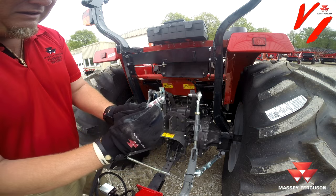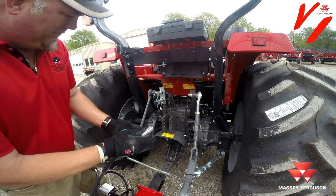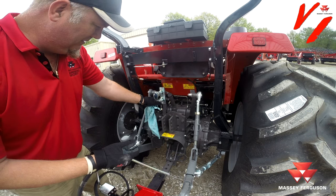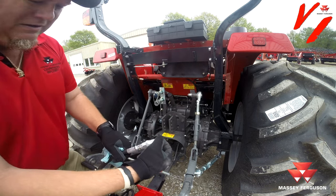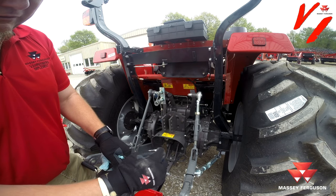One of the things you want to watch is there's an o-ring. If you look inside of here, there's an o-ring right inside of there that's actually going to slip over and fit this surface.